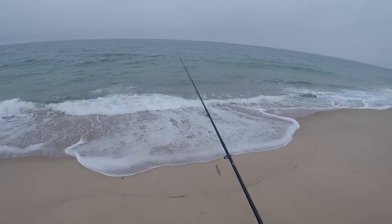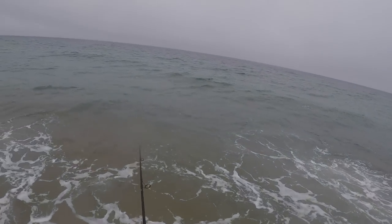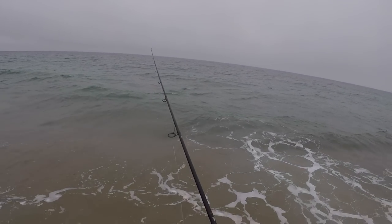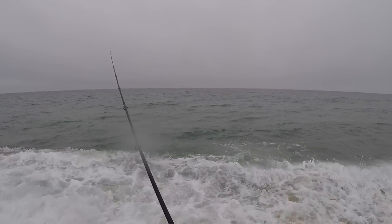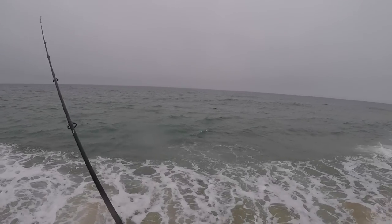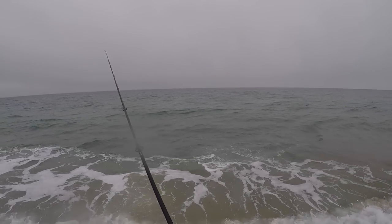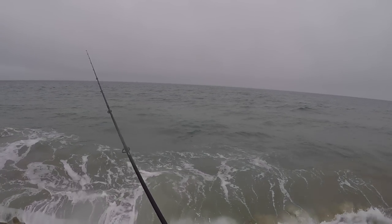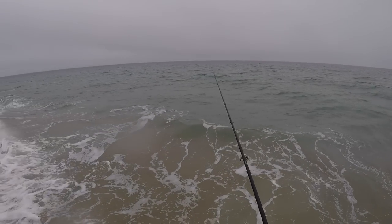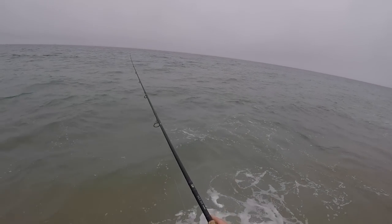We got some beautiful clean water here. We are in Rhode Island. Throwing the Tsunami talking popper — we're going to see if there's any blues running the beach lip here. Good conditions, not much of a swell, not much wind. 7.6 foot rod, we're not too serious here — do not need like real surf rods for this.